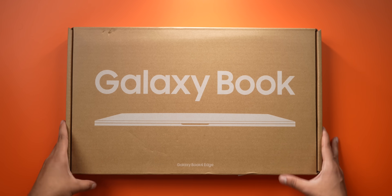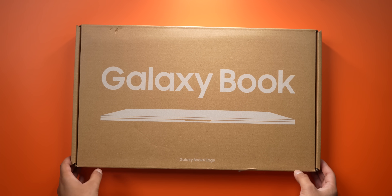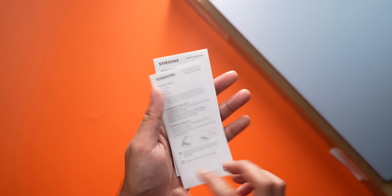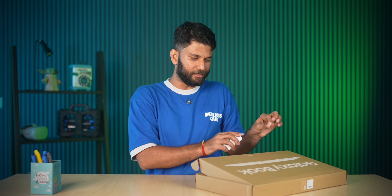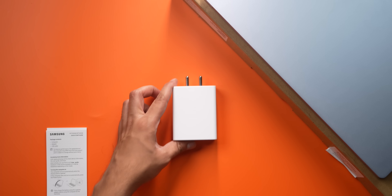Before I get to the whole ecosystem part, let me tell you about this laptop. If this is your first time buying a laptop, here's what you get inside the box: the laptop, some paperwork, and the charger. Other laptops in this price range give you bulky chargers, but here you get a compact 45-watt Type-C charger — you can charge your laptop, your phone, TWS, anything. It's a PD charger, super convenient.